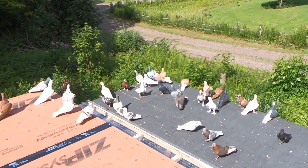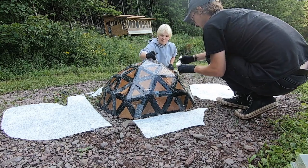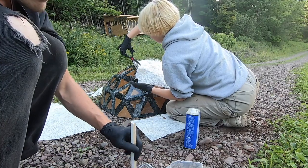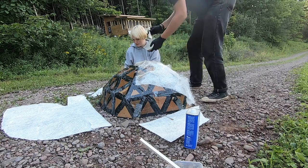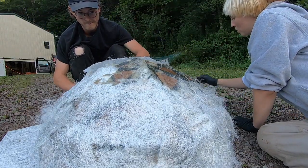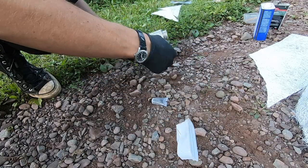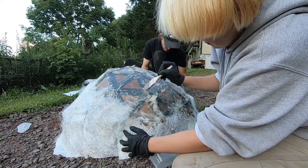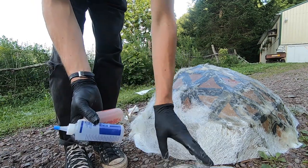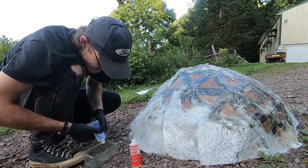Now we're gonna fiberglass the outer exterior. We ran out of resin, so we've got bondo hair and we have a full thing of five-minute epoxy, so we'll try the five-minute first. It's really thick — maybe that'll work.